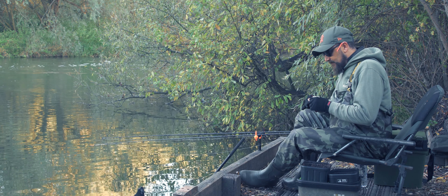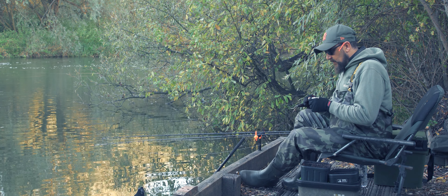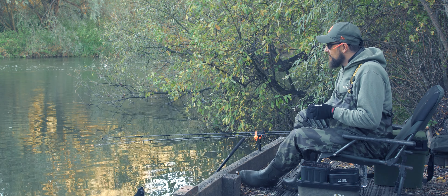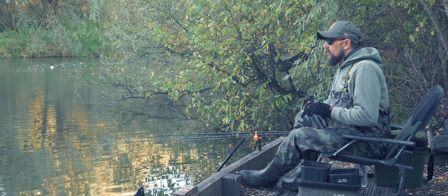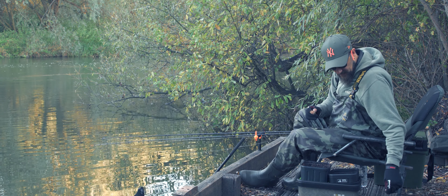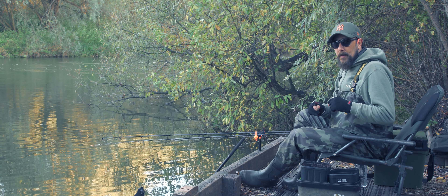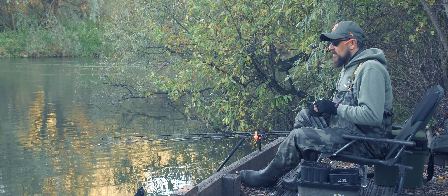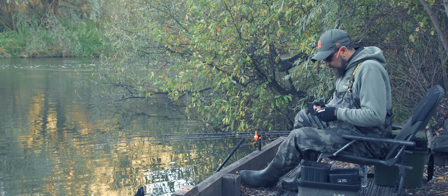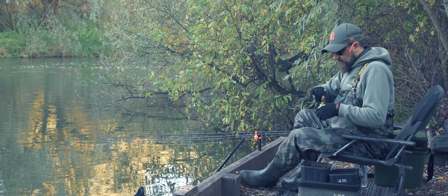I'm using the Ronnie rig because it gets the boilie nice and close to the hook. We're on the river trying to snag whatever we can — whether it be big chub, bream, barbell, or even a carp, though that would be amazing at this time of year. With chub you want the bait nice and close to the hook because of that beak-like mouth; they don't suck food up like a carp or barbel would. We're trying to bag something big but keeping our options open, and the PVA bag is simply hooked straight onto the hook.